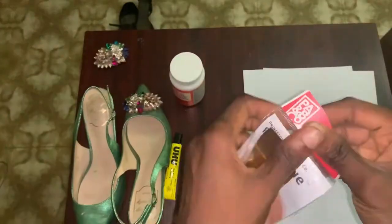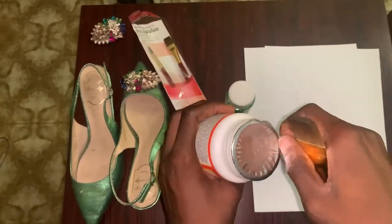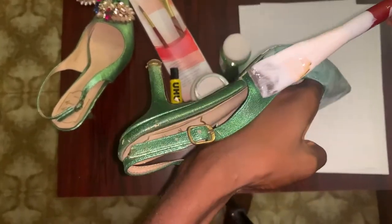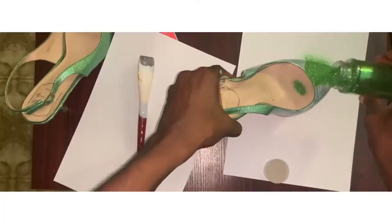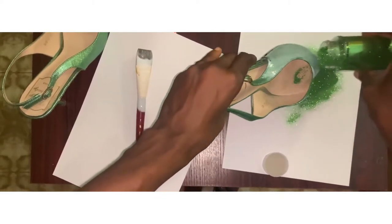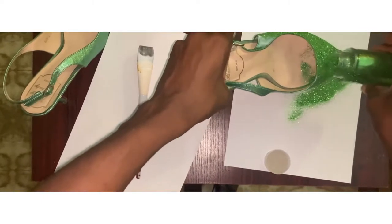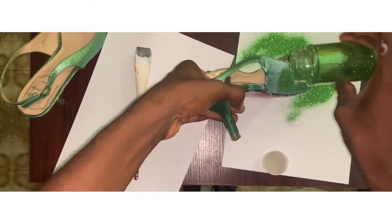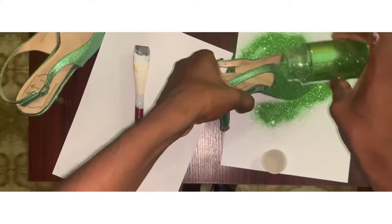First things first, you want to just coat the shoe with the mod podge with a nice brush. Coat it properly and then just pour the glitters — that's all. And this thing will give you like a rich, glitzy vibe kind of shoe.